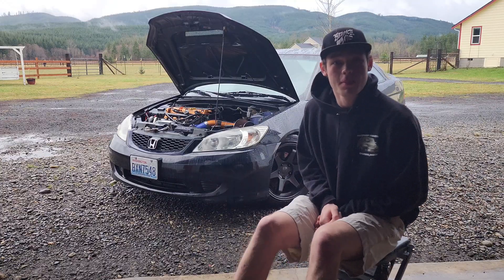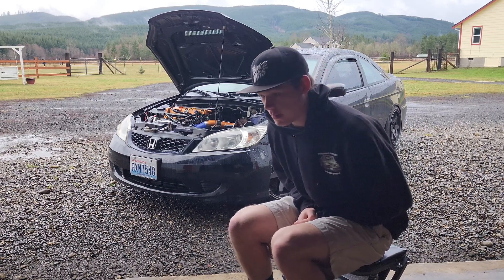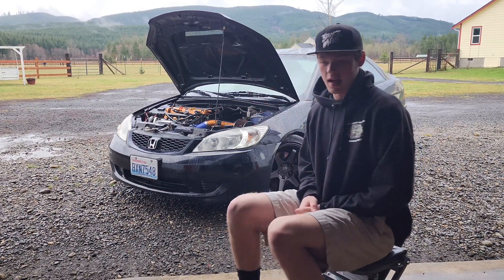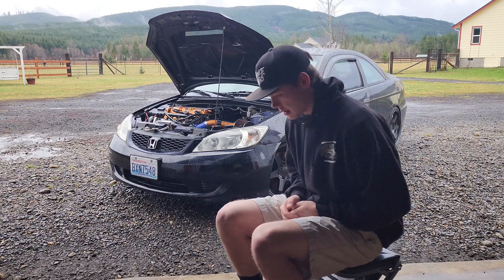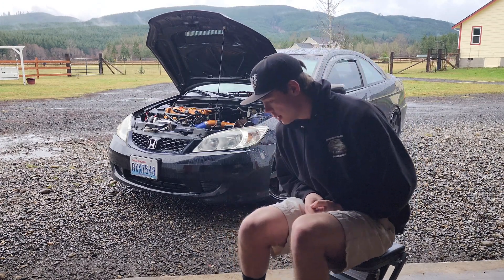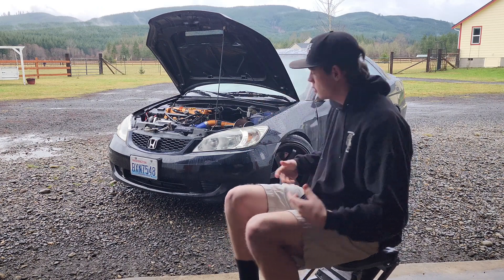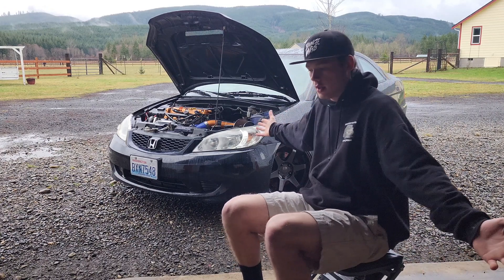Hey ladies and gentlemen, welcome back to the channel. Long time no see — I haven't made any updates in a long time. I haven't really been big into the YouTube thing recently, I've just been kind of lacking motivation for it. First things first, this is the K24 EM2.